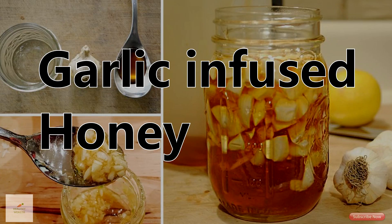Did you know that putting garlic and honey together will create a mixture that can keep your body healthy and strong? Garlic is not only great for adding flavor to a recipe, but because of its strong antioxidant properties, it's also very good for your health.